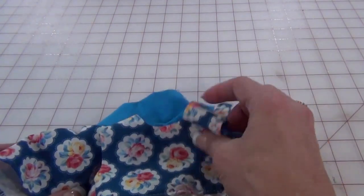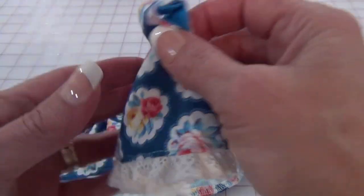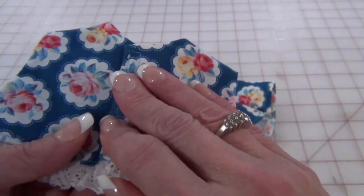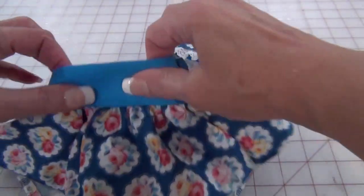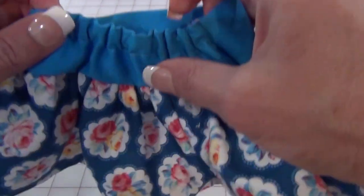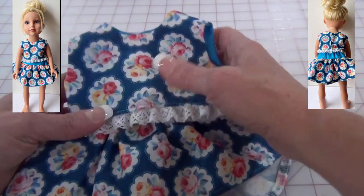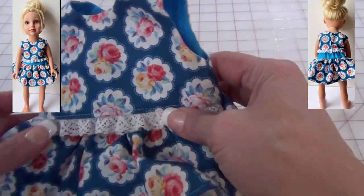This one's more intricate — it has a little top with lace going around, a Velcro opening, and then the skirt has a little waistband with an elastic back. That was really cute. I think that would be a nice gift to give a little girl that has an 18-inch doll.